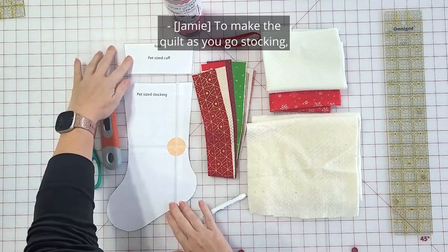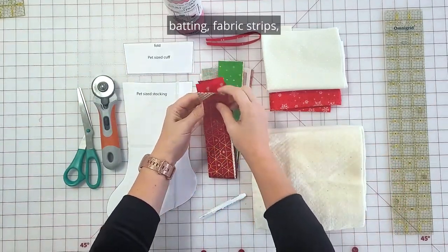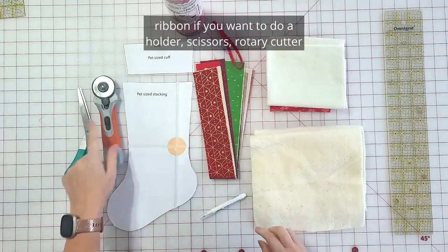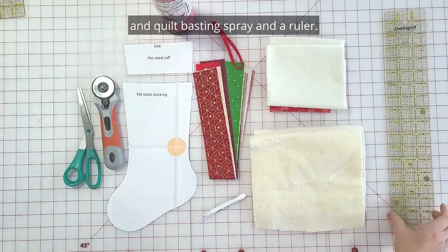To make the quilt as you go stocking, you need the stocking pattern, batting, fabric strips, fabric for the cuff, fabric for the lining, ribbon if you want to do a holder, scissors, rotary cutter, quilt basting spray, and a ruler.